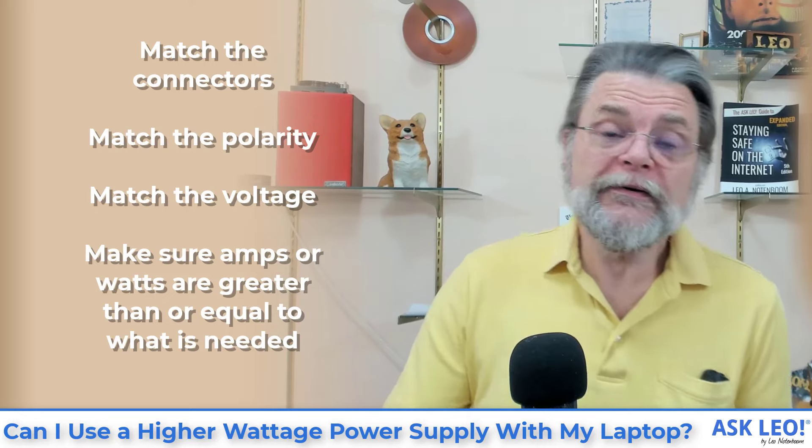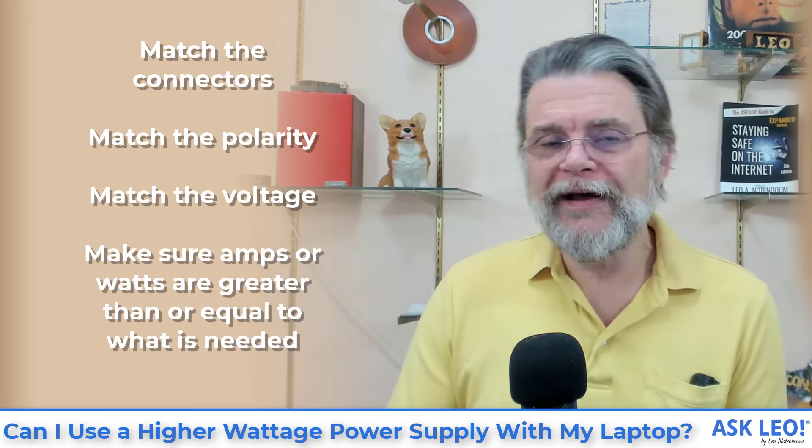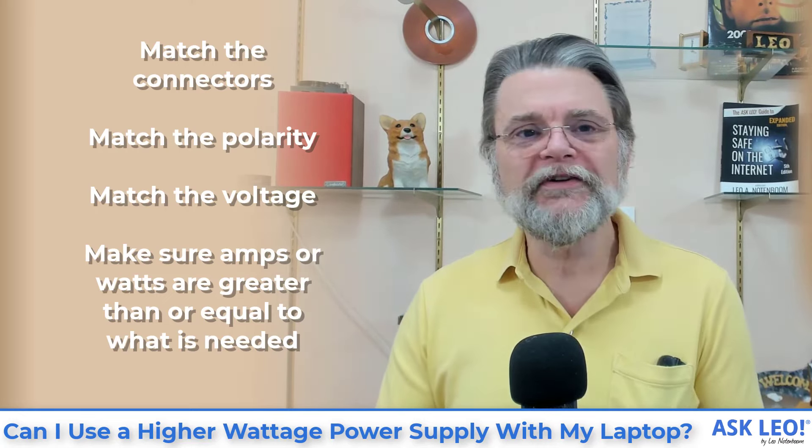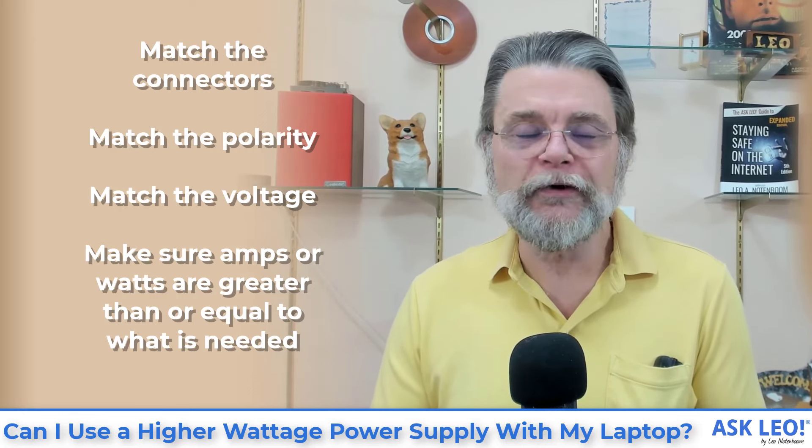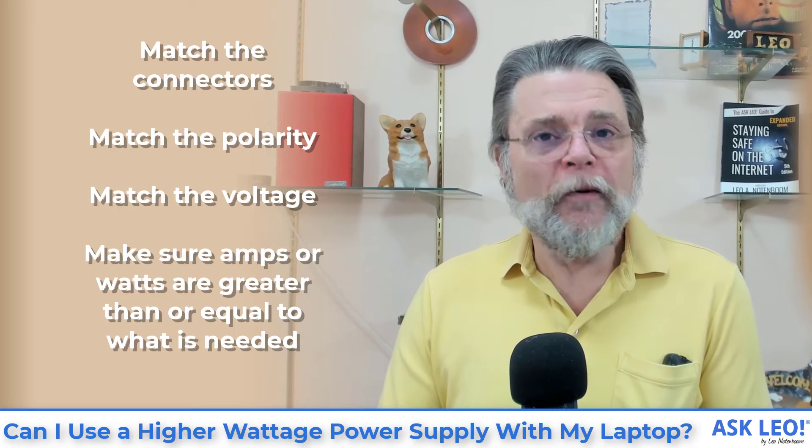In short: match the connectors, match the polarity, match the voltage, and make sure either the amps or the watts are greater than or equal to what is needed. That's it. Hopefully it helps. For updates, related links, comments and more, visit askleo.com/5982. I'm Leo Notenboom and this is askleo.com. Thanks for watching.